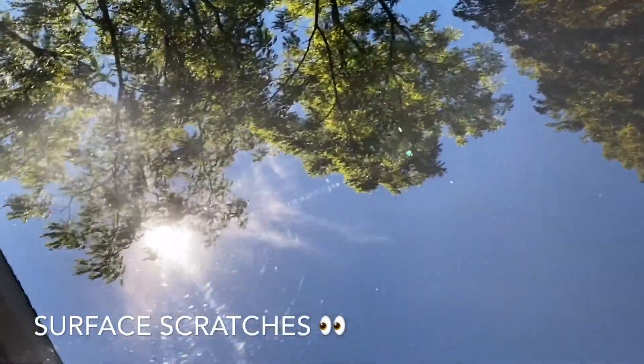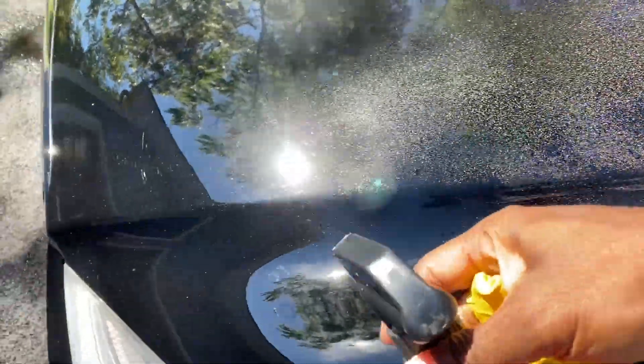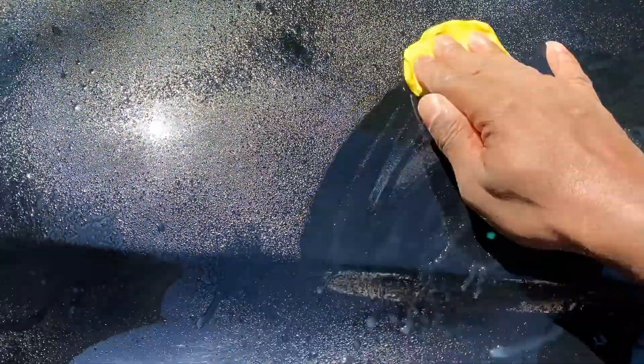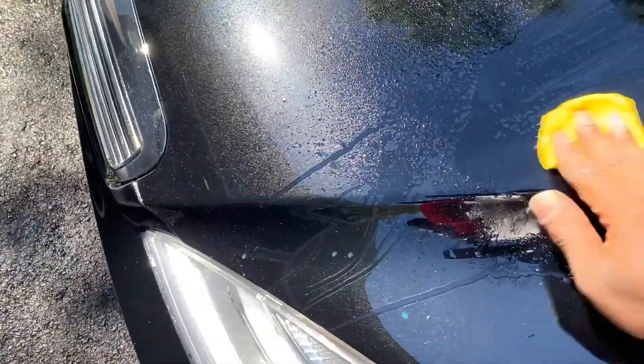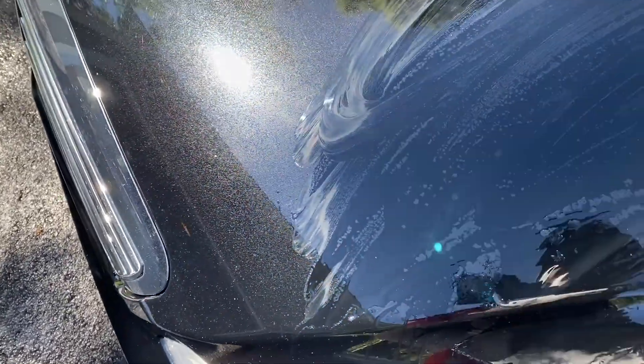Wet the surface as much as you can, then do a panel at a time depending on how big your car is. Slowly go over it little by little — up, down, side to side, it doesn't really matter, as long as you're getting over every piece of the paint. Clay barring won't make it look better, but it will prepare it.